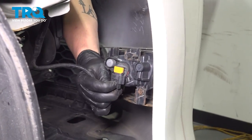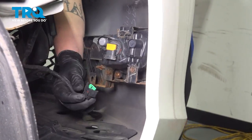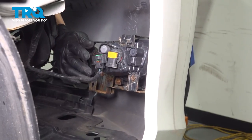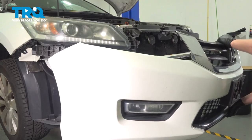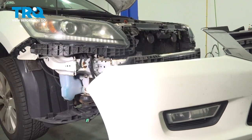Remove the connector for the fog light — push on the tab and pull down. Do the same thing on the other side. Once you have your connectors undone, remove the bumper.